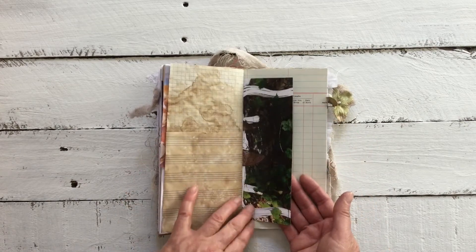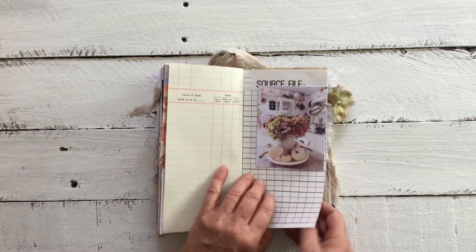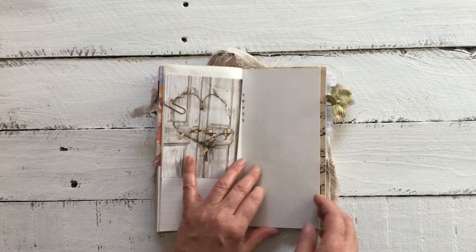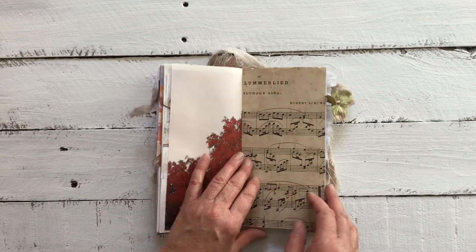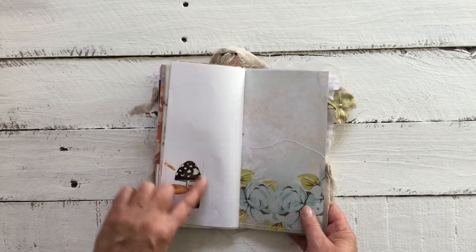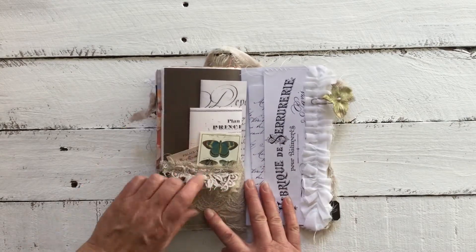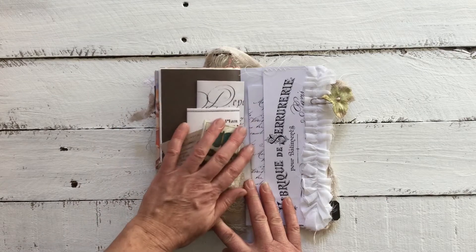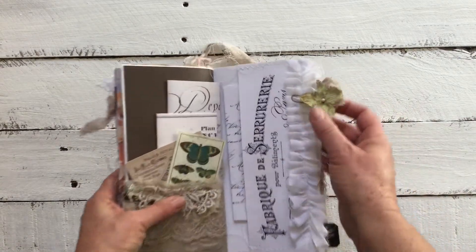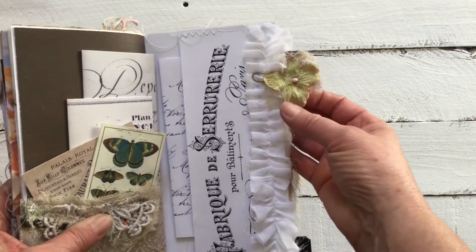That's the other side of that spread — ledger paper, another beautiful image of a metal heart, stunning. We've got some more mushrooms, the other side of the pocket, some gathering, butterflies, a flip-out, and a little tab I made by cutting one of the flowers off a hydrangea bunch.